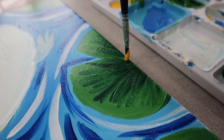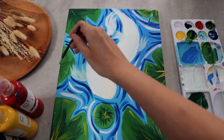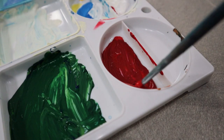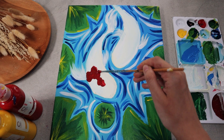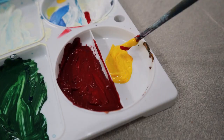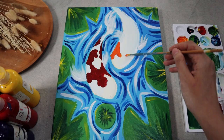As for the koi's body, there will be patterns and colors. I make a reddish color by mixing red with a bit of white and black, then wiggle it out to form random irregular patterns. For the fish on the right, the coloration will involve orange, which is a mixture of yellow and a bit of red.